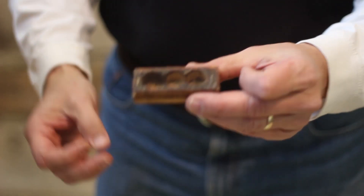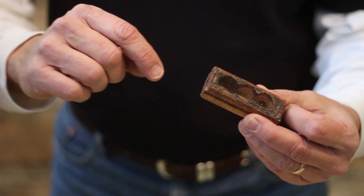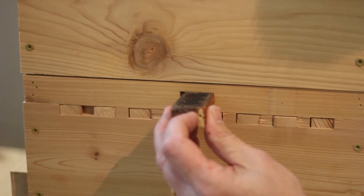When you remove the queen, you pull off the cork. A lot of people like to take a finishing nail and gently drill through the candy plug as well to give the workers a head start. Then take the queen cage and insert it into the queen ring.